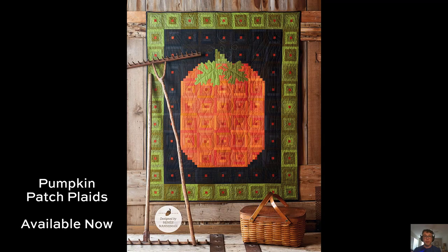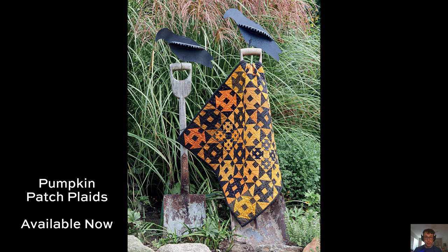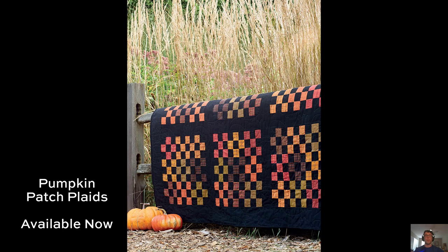These are wovens. You should be able to find these now at your favorite local quilt store. We are going to be getting more of these in the coming months, so if you can't get your hands on these right now, don't worry — we've got more coming in within the next couple of months.